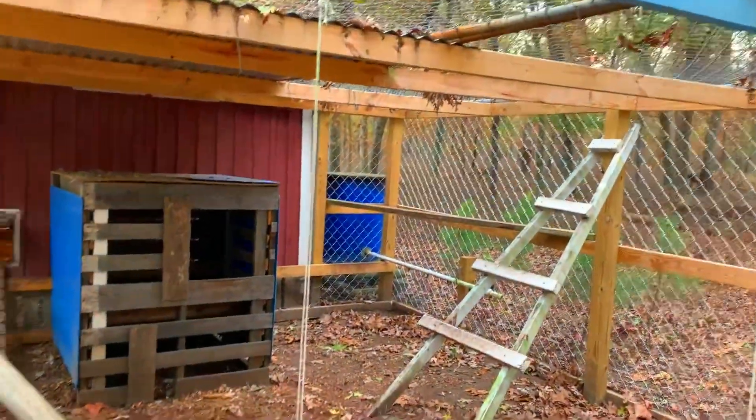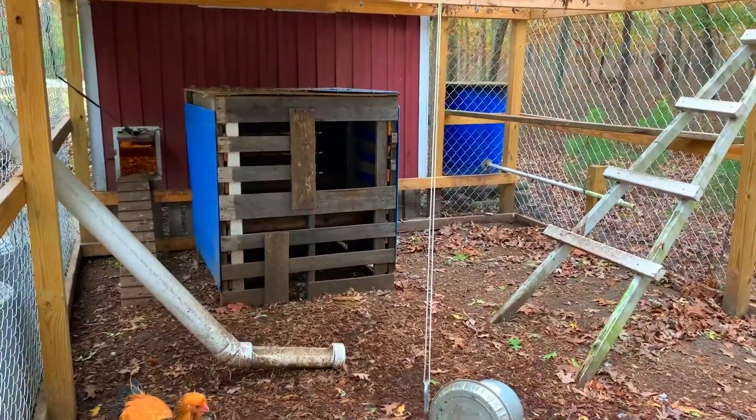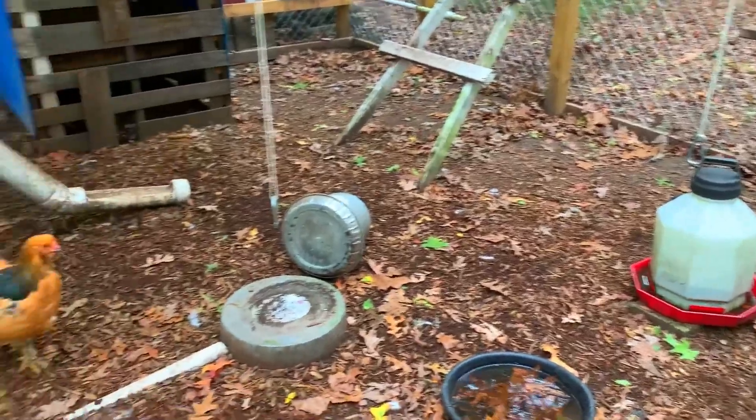That's just a day perch right there. A little house they can go in, got some water. Let's go inside and see.